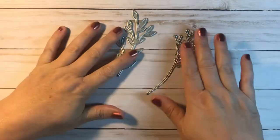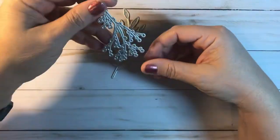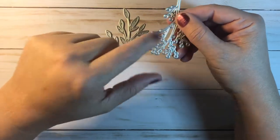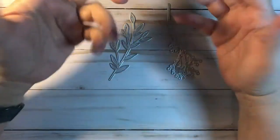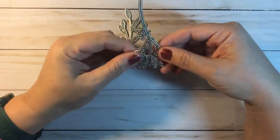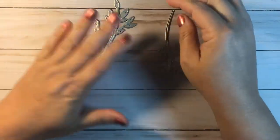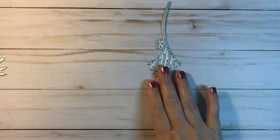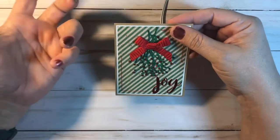So the first thing I worked with was this set of dies — it's like a foliage set. That one to me looked kind of like bough or holly, and it reminded me of Christmas. Everything's reminding me of Christmas right now, maybe because it's getting close to Christmas. And then there was this die here.